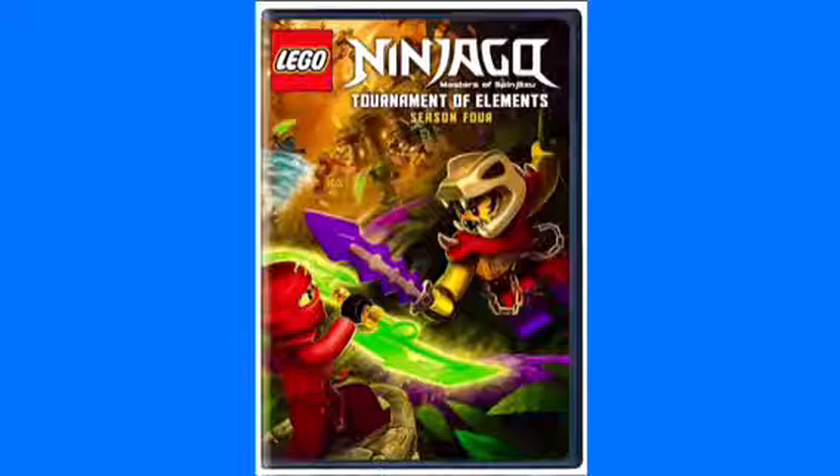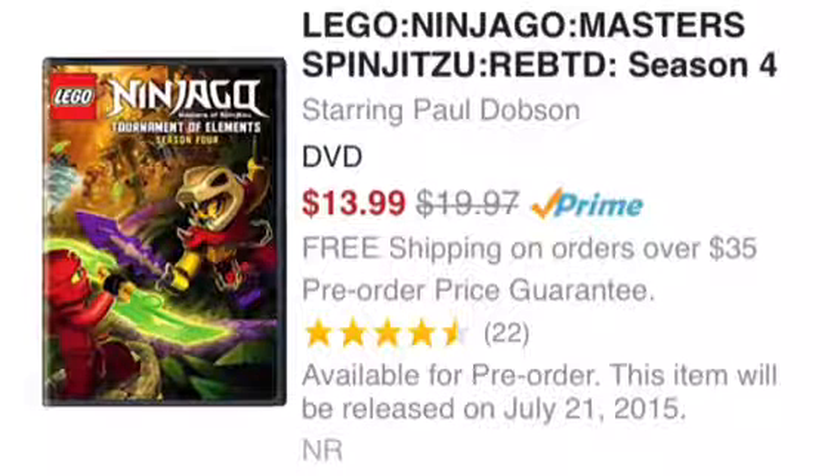Rebooted was really all weird — they separated it into two discs, two different packages altogether, so that was weird. But this is going to be one full casing. It is on Amazon now; I'll put a link in the description to the Amazon page where this can be purchased or pre-ordered.